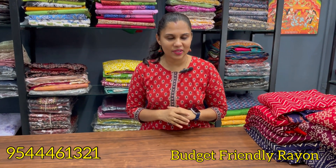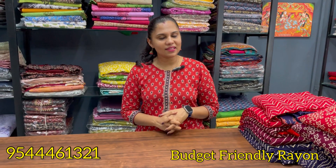If you want to purchase a fabric from us, we have Rion6.